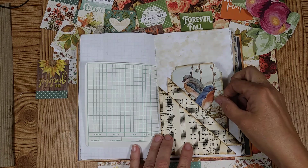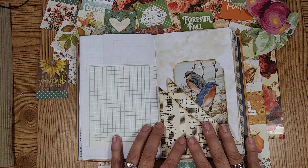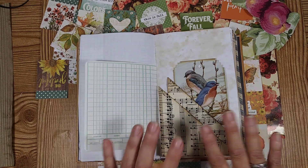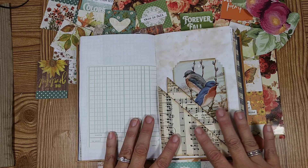So I just wanted to go ahead and recap a little bit about this, and then I wanted to finish a little bit more on this page that I thought was kind of plain looking. I wanted to make it a little bit more — add a little bit more to it.